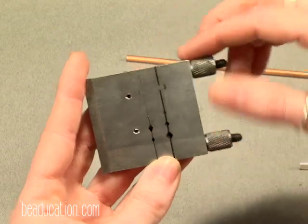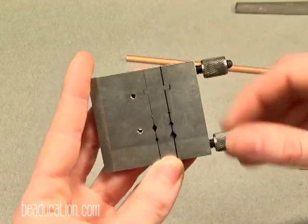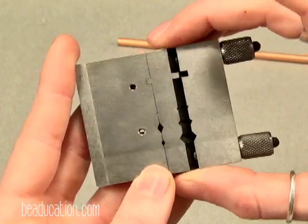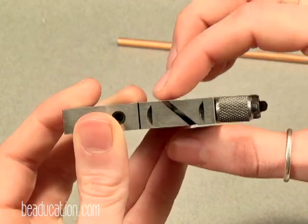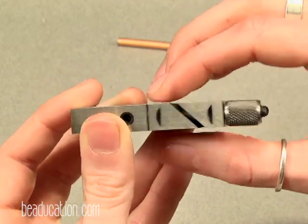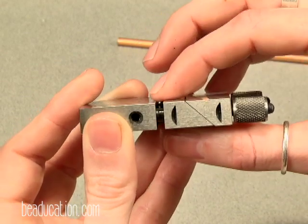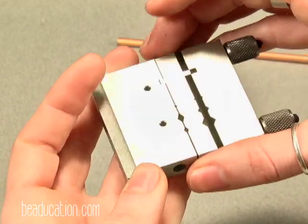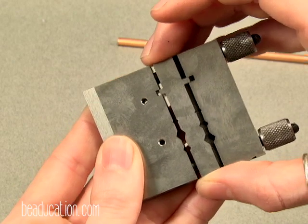These jaws open and to release them you unscrew these two screws and then pull the jaws open. As you'll see there are two because you have two choices here. You can file and cut to a 45 degree angle or a 90 degree angle. For the majority of everything that I do, I use the 90 degree angle and let's open this and take a peek.